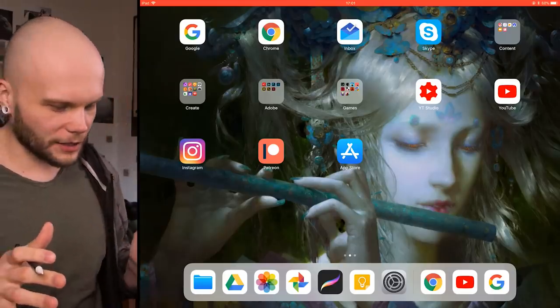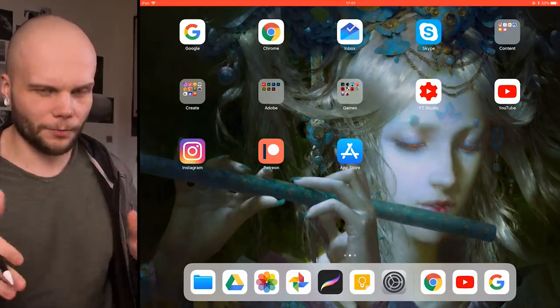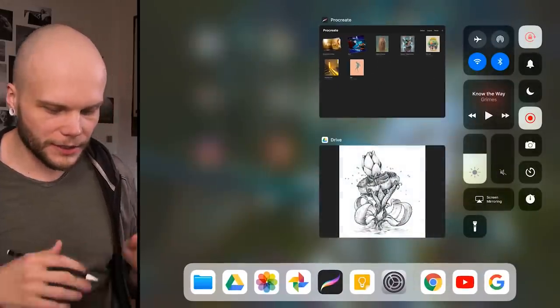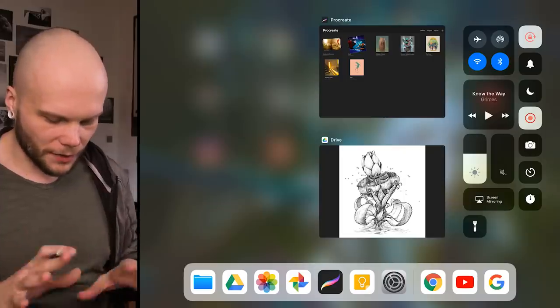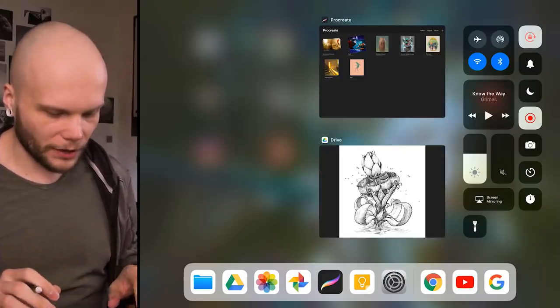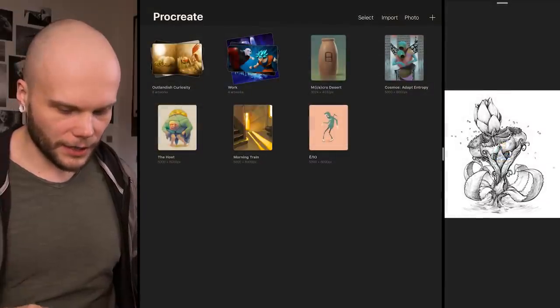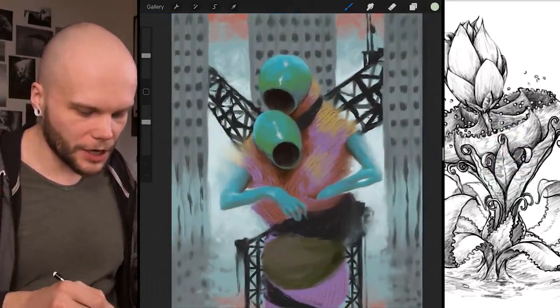The proportions of the display are pretty unusual — it's a 4x3, which works awesomely, much better than the 16x9 that all PCs have. This seems like much better proportions for actual work. I really love the way the whole iOS system works, with all the gestures that let me go back and forth between apps really quickly. Also there's multitasking, so you can look at a reference while you work.